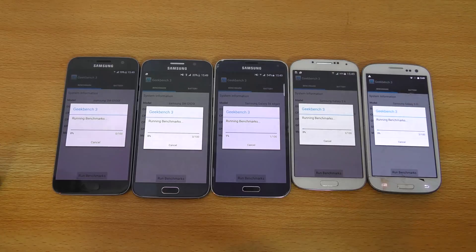Let's talk about the specs a little bit. The Galaxy S7 has 4GB of RAM and the Exynos 8890. The S6 has 3GB of RAM and the Exynos 7420. The S5 has the Snapdragon 801 with 2GB of RAM. The S4 has Qualcomm's Snapdragon 600 with 2GB of RAM. And the Galaxy S3 comes with the Exynos 4412 and Mali-400 GPU with 1GB of RAM.